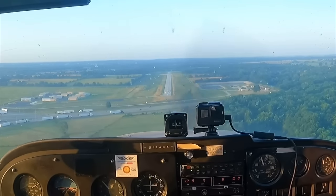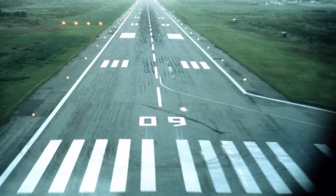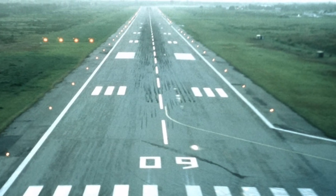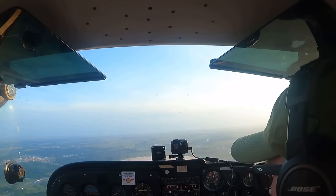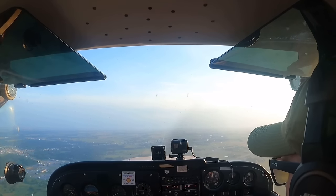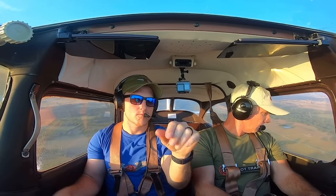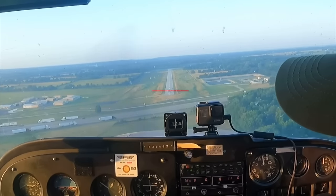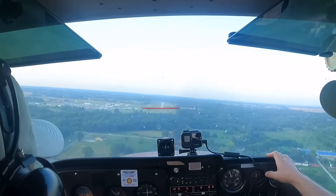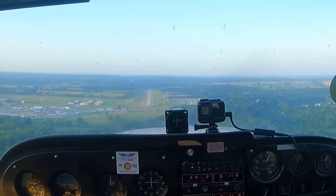Now that you have your reference point on the windshield, you need to pick an aim point. I typically pick the threshold unless I'm at a big airport — in that case, I'll use the thousand-footers. I get flack for using the threshold sometimes because some people think it leaves no room for error, but that just isn't true: you aren't landing on that spot, you're landing about 200 feet beyond it. Once you've picked your aim point, keep your reference point on the windshield right on that spot. If your aim point moves above your reference point, you're getting low on glide slope. If it moves below, you're getting high.